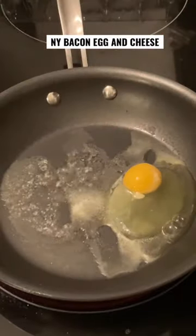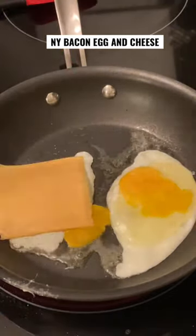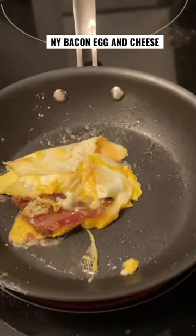Here's the trick, and it's the thing that the rest of the country can't seem to get right: you need to wait for the whites to set before you crack the yolk. Then on one egg, put one slice of American and a few strips of bacon, and fold it up like a sandwich — like a pre-sandwich sandwich.